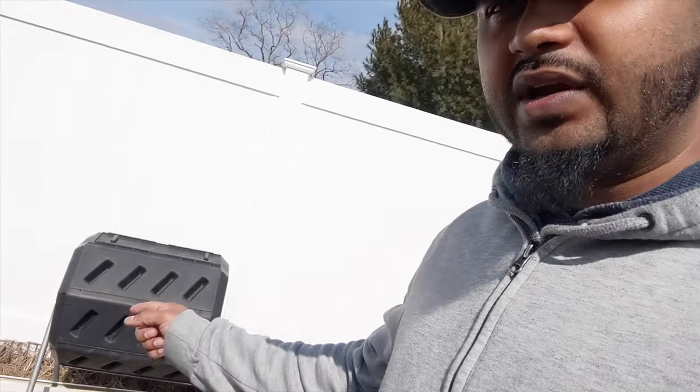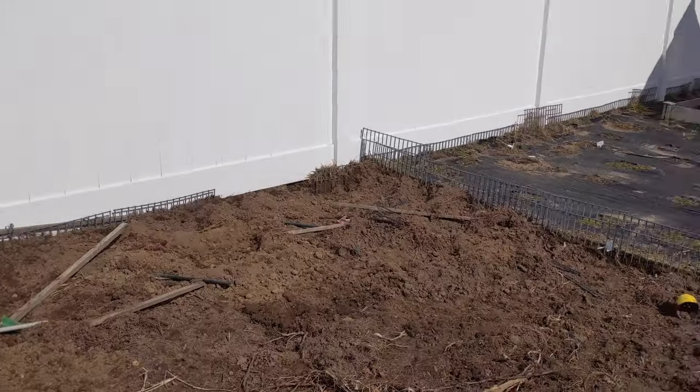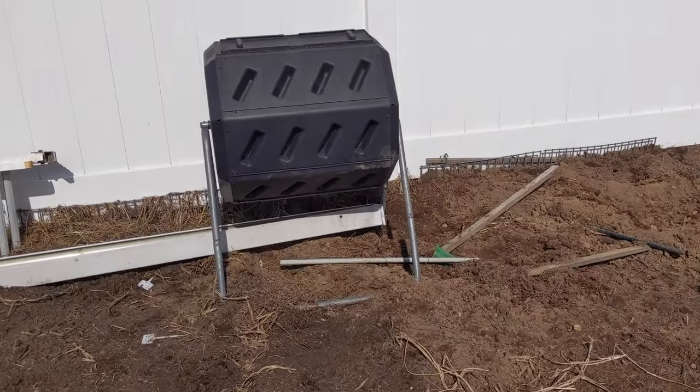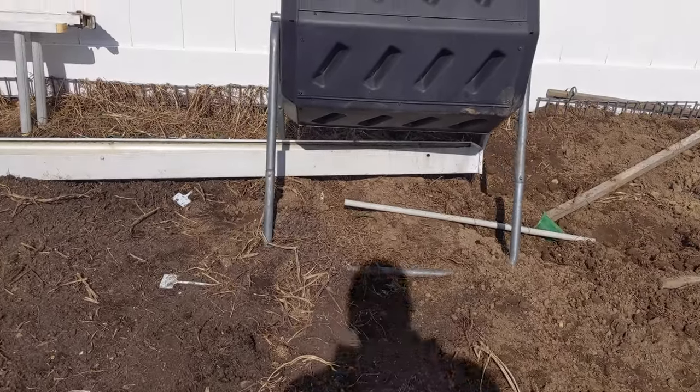Hey guys, welcome back to Green Tea Garden. Today, behind me is the follow-up video to my previous video about compost. My compost bin is right here — I'm going to turn around and show you guys. This is the spot; my garden is over there, nothing in it right now, and my compost bin is right here. It's a bit of a hot mess, but it's a nice day out.